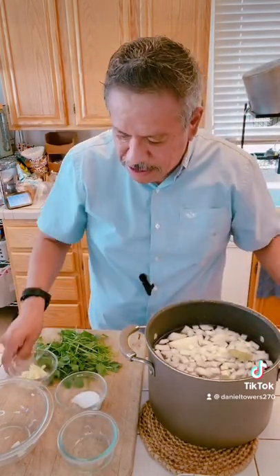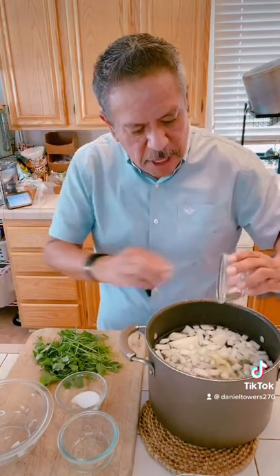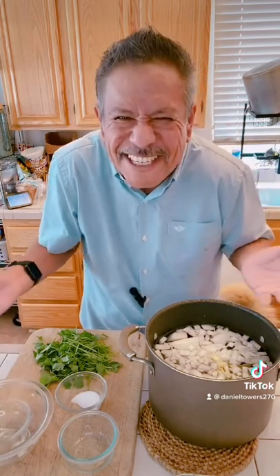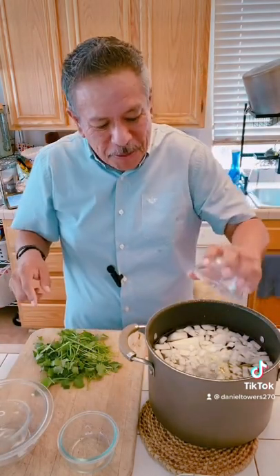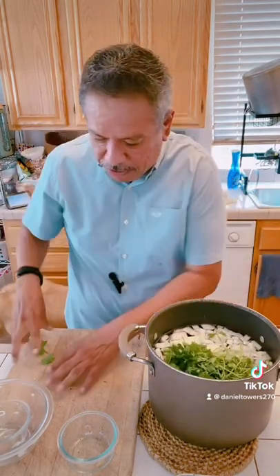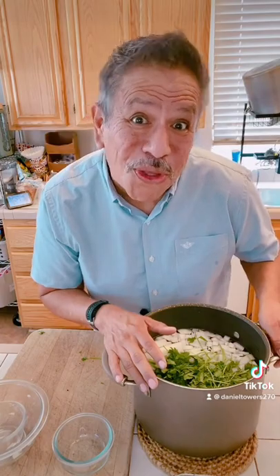I've got one whole onion chopped up, over a teaspoon of peppercorns because they're just so darn good, a couple of bay leaves, and four garlic cloves smashed — a lot of recipes ask for two garlic but that's not enough. About a tablespoon of salt, then a cup of cilantro. I'm gonna cook this about 45 minutes and then we'll go to the next step.